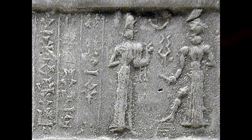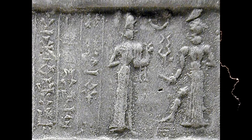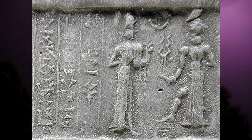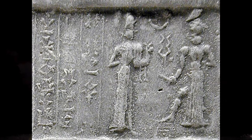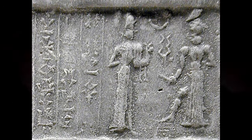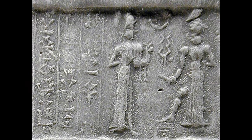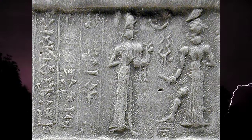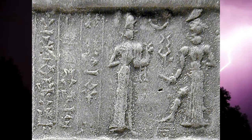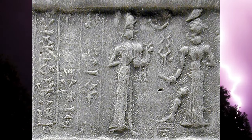Welcome to part two of the deep dive into Forks of Lightning. Last time we took a good long look at Ninurta and Ishkur, and we saw some images where the two were holding forked lightning. This time we're going to start out by taking a look at images of forked lightning where the deity isn't necessarily in the image.